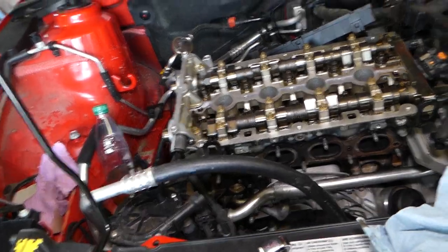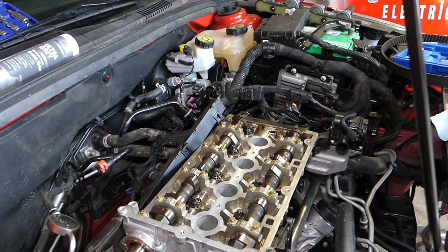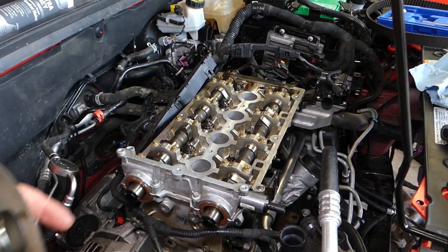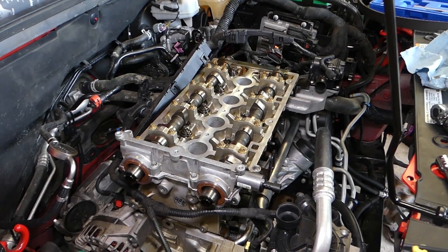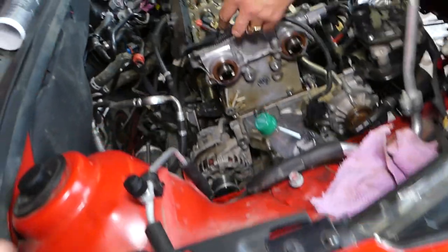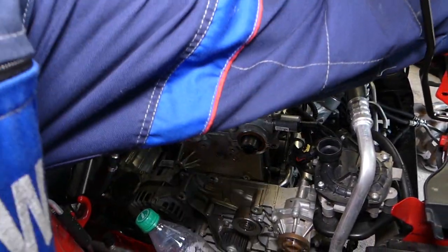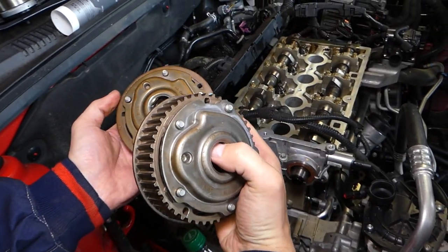Coming from this side now — we have the timing plate installed on the camshaft, which means the cylinder head is ready for TDC. But on the crankshaft we're 60 degrees off. On the crankshaft we're at about four o'clock instead of six o'clock. This is so the pistons go down and we don't damage anything while getting the bolts tight. First step: we need to get the sprockets.